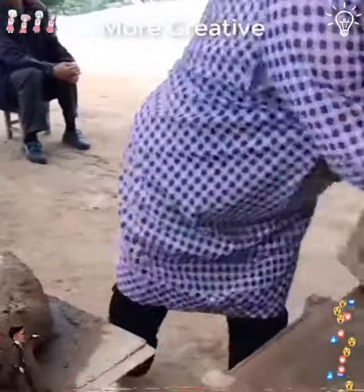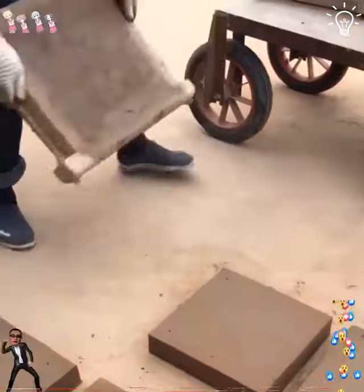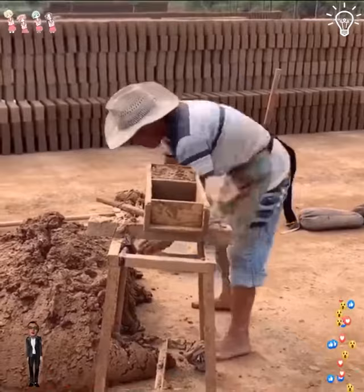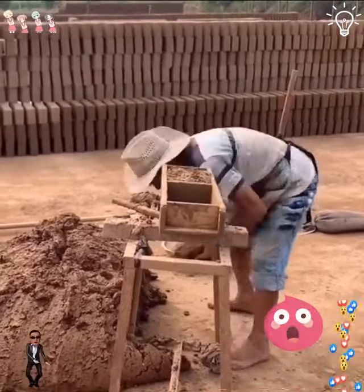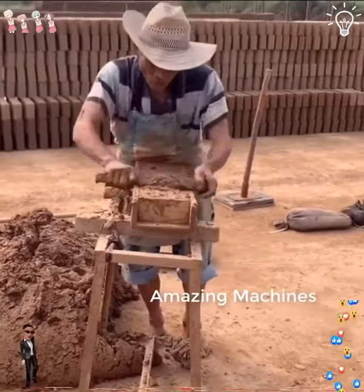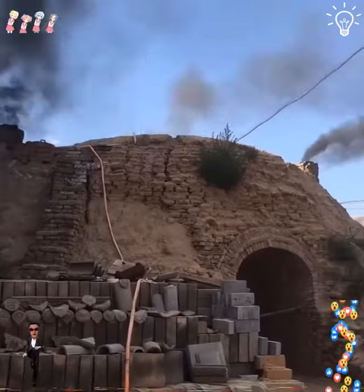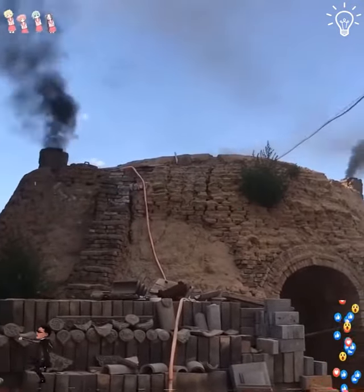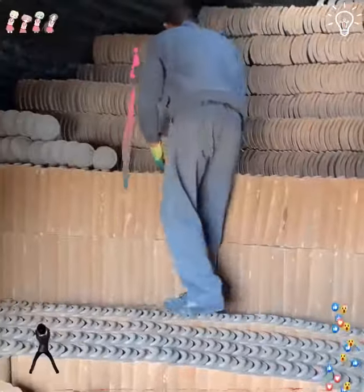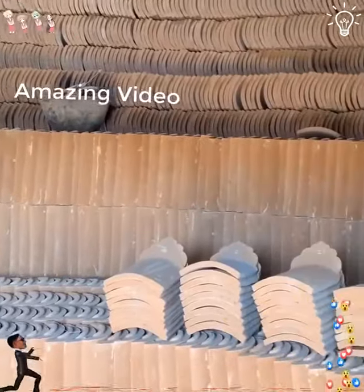You can tell these guys love what they do. They can get creative and do some wonderful stuff with clay. We're loving everything that they've done so far. Let's see what else will they make. They surely need some tools to come up with these results.